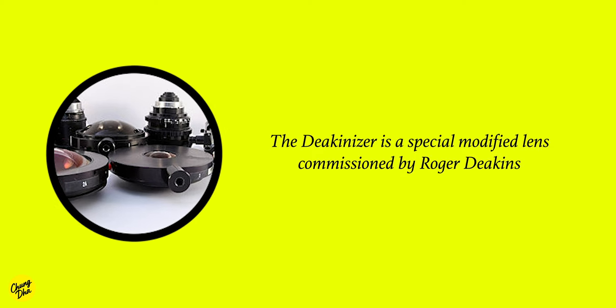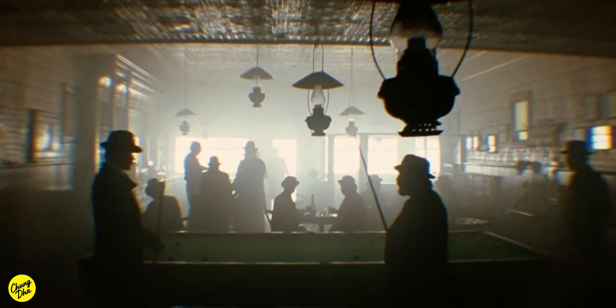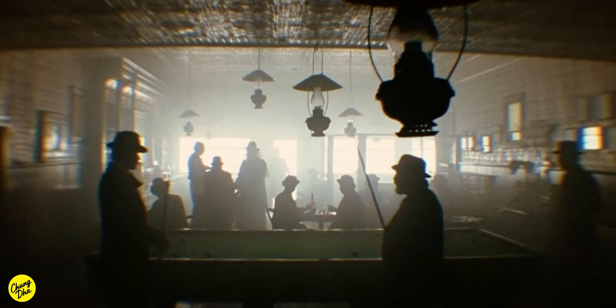The Deconizer is a special modified lens commissioned by Roger Deakins. If you have watched The Assassination of Jesse James by the Coward Robert Ford, you might have noticed a specific dreamy look in some of the shots. The lens that captures this is called the Deconizer. The main look of this lens has a spot focus with a zoom blur-like effect and teardrop bokeh, to capture a dreamy old camera lens look that you can't achieve in post.